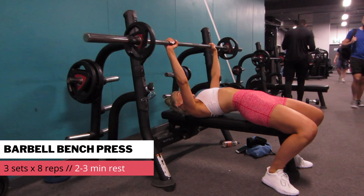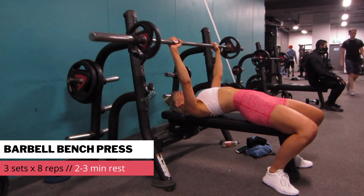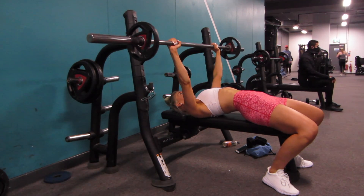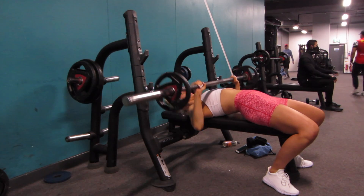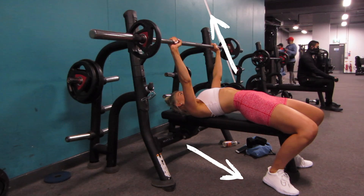Starting off with barbell bench press. I'm doing three sets and aiming for eight reps, increasing the weight each set. To set up I have my eyes under the bar, push my back into the bench and shuffle my feet close to my body so I can dig my heels into the ground. Each rep I'm pushing the bar from my chest and from my heels, utilising that leg drive.